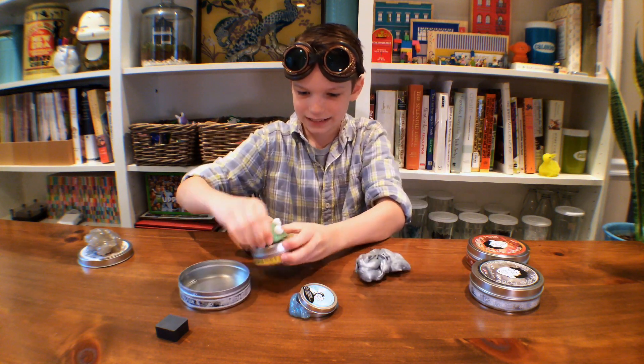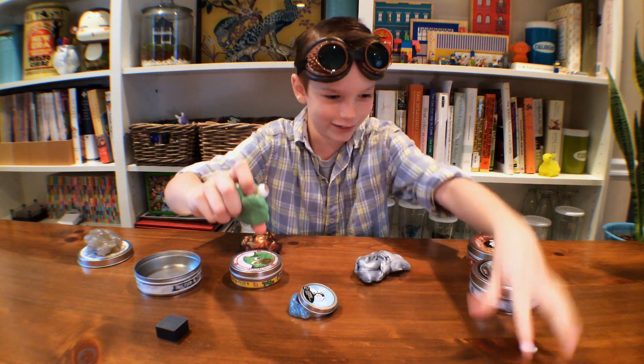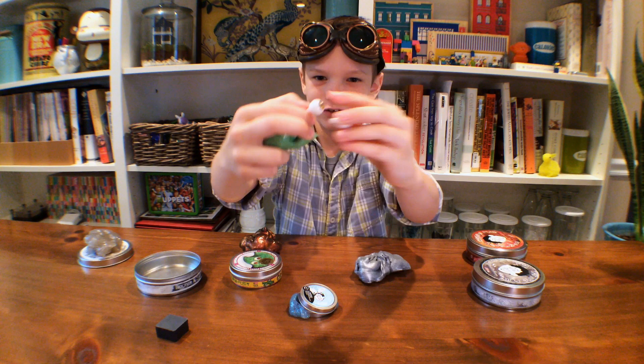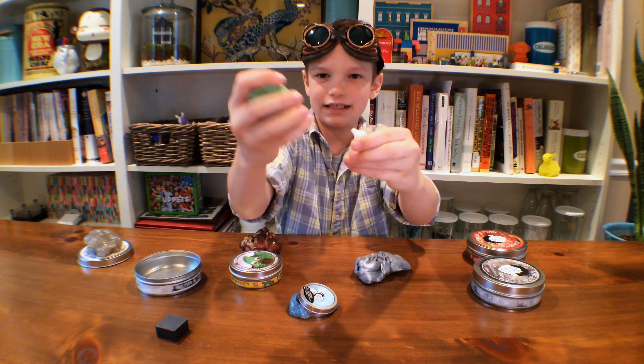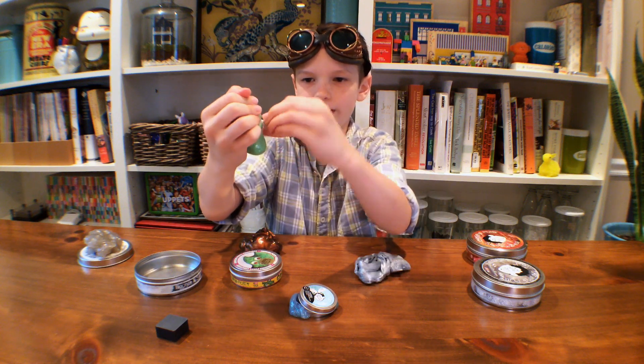One of my favorites too is the monster putty. Look, there's eyeballs — oh no, I dropped this eyeball! So look, these are two eyeballs. You can do anything: you can shape it, you can mix it, you can match it, you can make it all weird, and you can even use the eyeballs with other putty too.